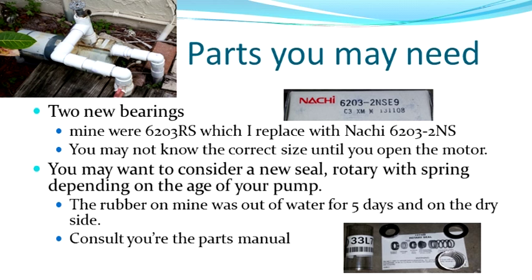When you get it apart, you'll be able to see the bearing. The other thing I replaced was the rotary seal. The seal is what keeps the water out. After 13 years, it dried out. I also had it out of the water for five days, which can contribute to failure later on. So I went ahead and replaced it — it wasn't too terribly expensive.